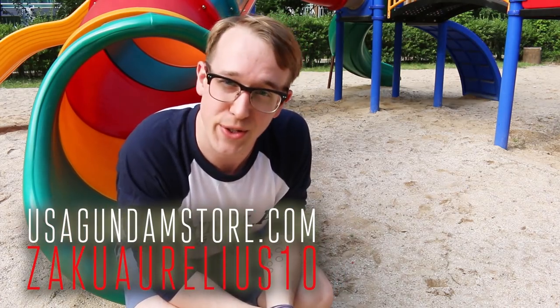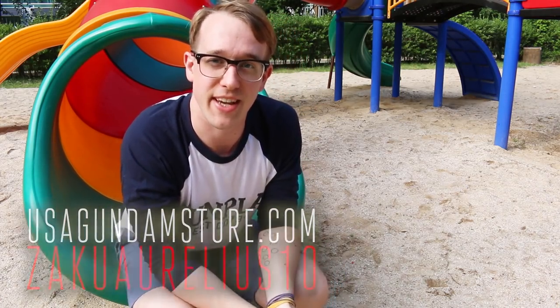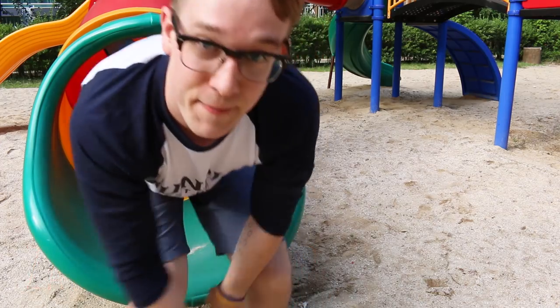Thanks for watching — if you want to check the kit out for yourself, head over to USA Gundam Store and use coupon code ZAKUARILLIUS10 to save 10%. Thanks for watching, see you next time.